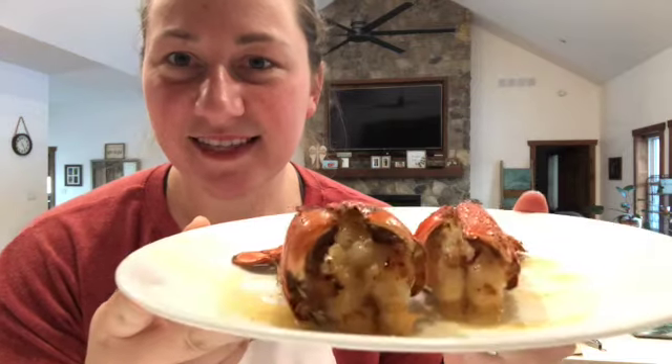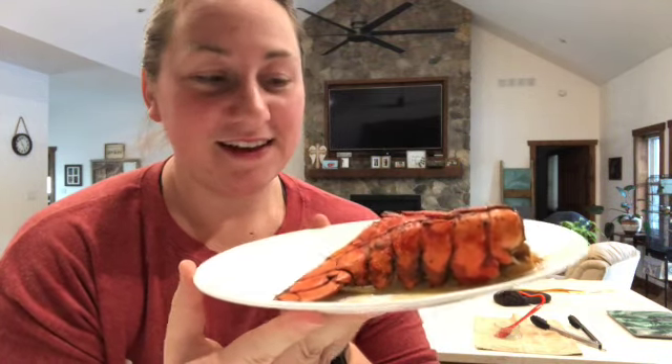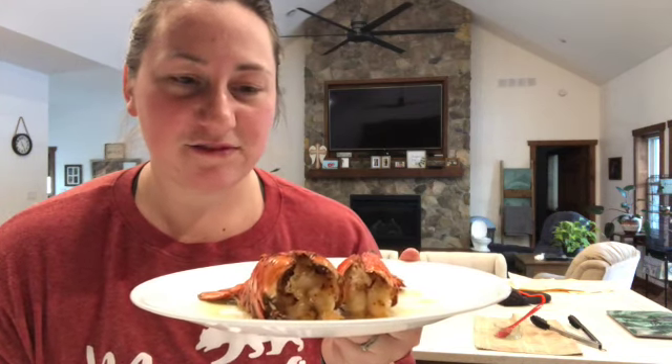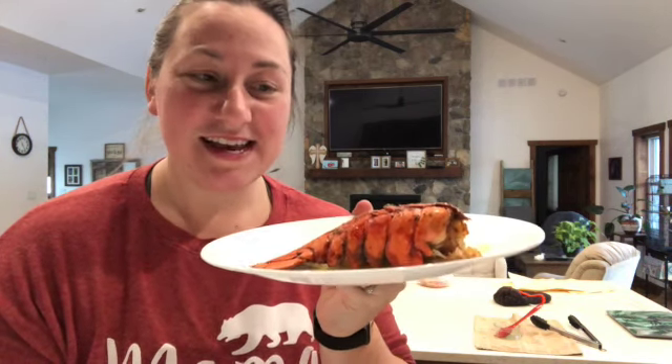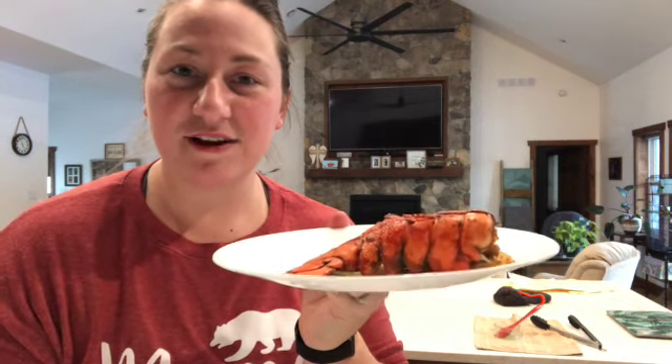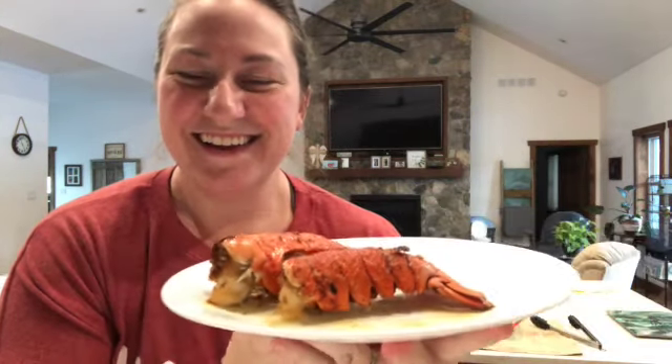So there you go guys — that is exactly how you make an air fried lobster tail. Real simple, literally took like seven minutes in the air fryer, and it smells amazing, looks amazing. I'm going to have to fight my husband for the bigger one! If you get your hands on a lobster tail, give this recipe a try. Let me know in the comments what you think, or share this recipe with a friend if you think they may enjoy it. Ring that bell, subscribe so you never miss a video, like the video, and I will see you all next time. See you guys, bye!